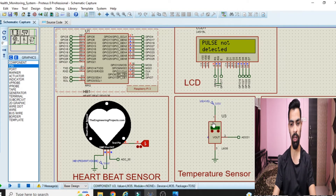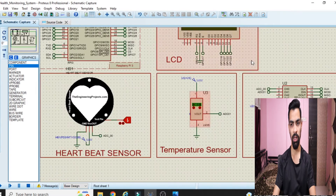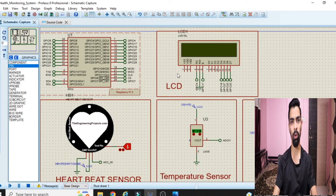Right now I have set the temperature value to 40 degrees Celsius. Normal body temperature of a human is between 35 to 40 degrees Celsius. You can see finally heartbeat is 100 and temperature is 40 degrees Celsius. If you want to change the temperature, you can click the up and down buttons on the temperature sensor to adjust it.